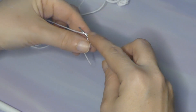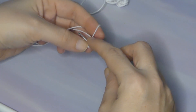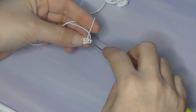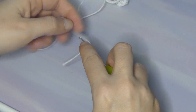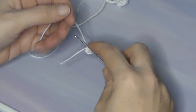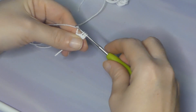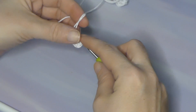This is gonna be the first color and then you'll be switching. So do a chain and then you're gonna do 12 half double crochet into the circle, crocheting over the little piece of thread so that you can pull it tight after. Again, you want to do 12 half double crochet into the circle for your first round of color.